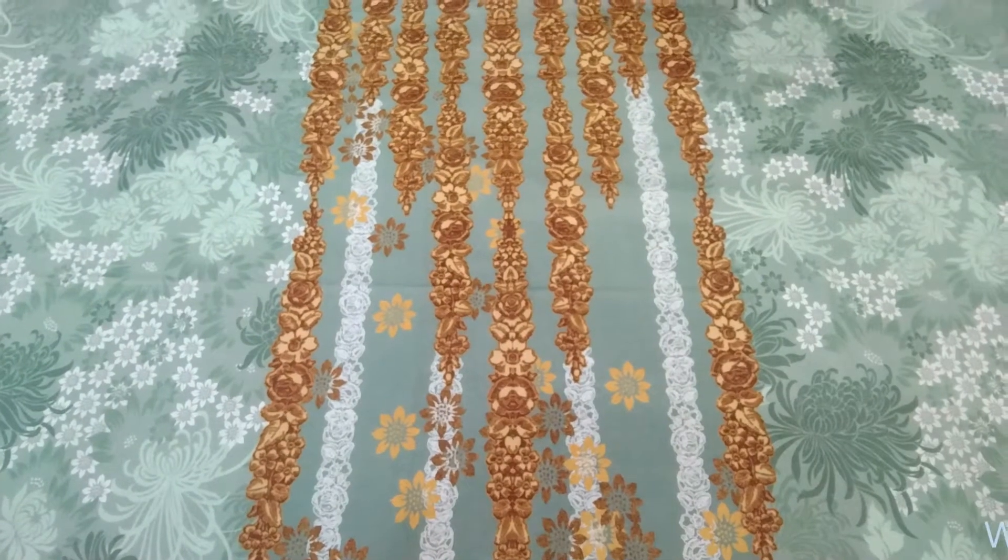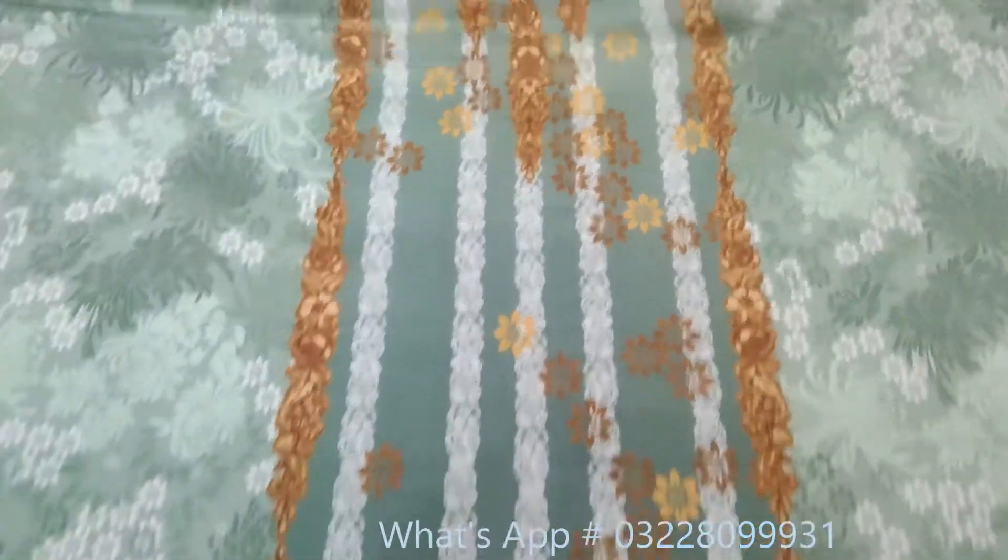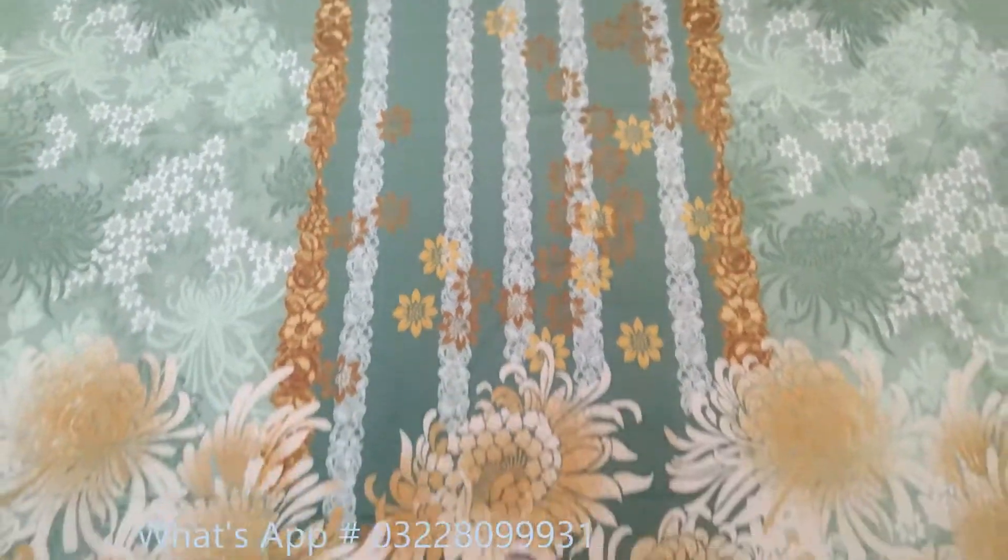This is the front shirt. This is the neckline. It is very beautiful print and colors. It is a very beautiful design. Now you can see.